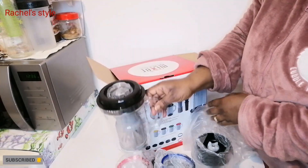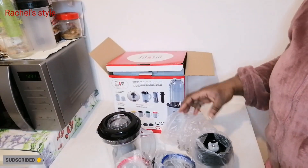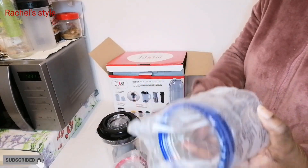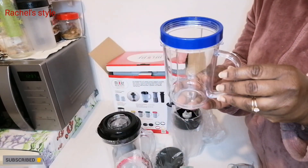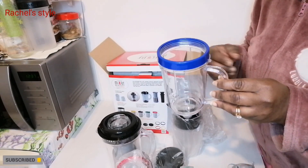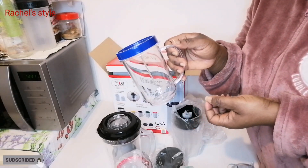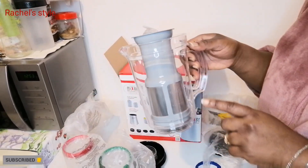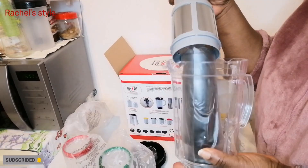It's like a two-in-one or three-in-one. When you want to blend something wet, you use this one, and if you want to make a shake, you can go for this cup. There are different shapes depending on what you want to do. You guys know I'm on a weight loss journey, so when I want to make my smoothie I can go with these mixer bullet cups.